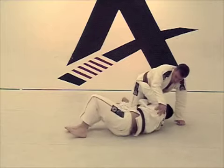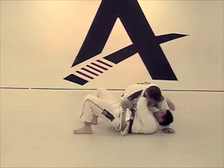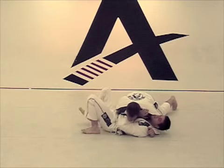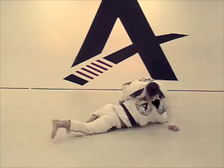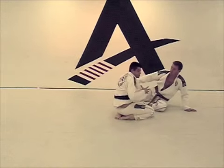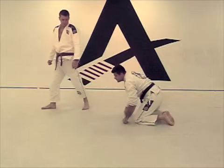It is important when you guys are doing it, you don't cross your legs and get stuck. Your left leg, the outside leg, always stays on the ground. So you are able to push the person, and you don't get stuck laying down.